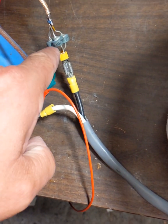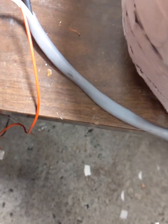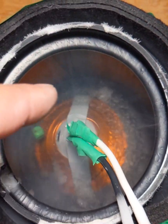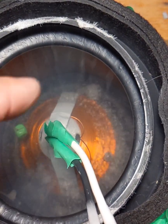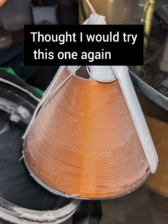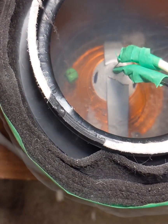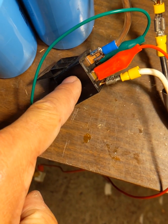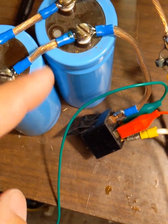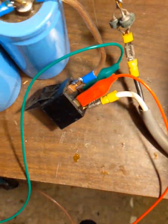They're being discharged through these power diodes to make a unidirectional current flow through this coil of superconducting wire. It's going through this 40 amp automotive relay, and this is just hooked up to the coil of the relay, so this is not switching the power from here.